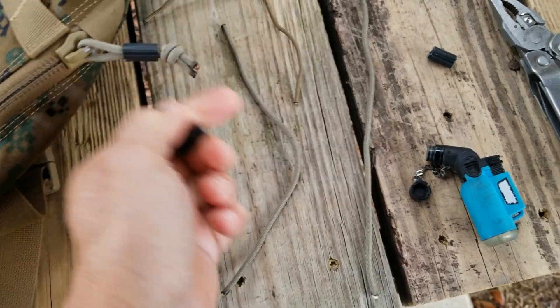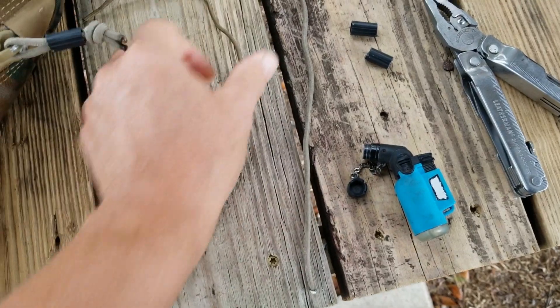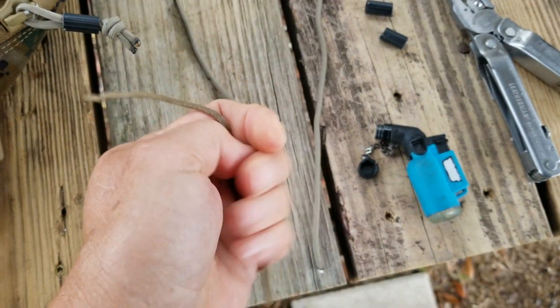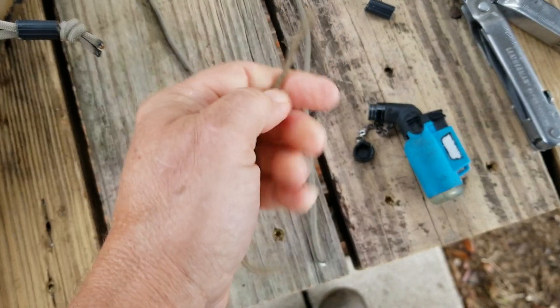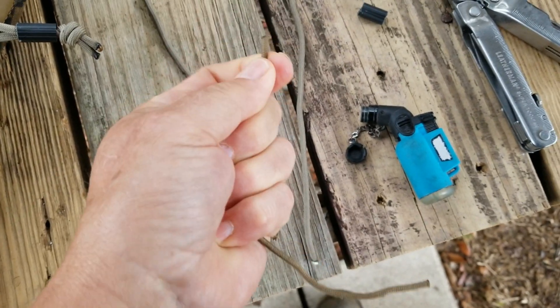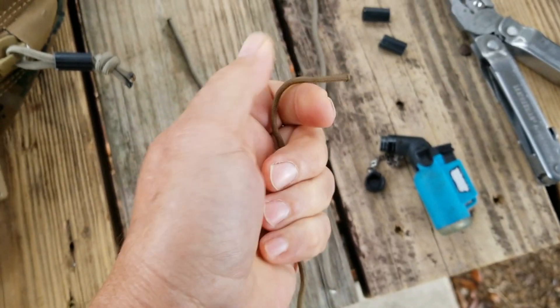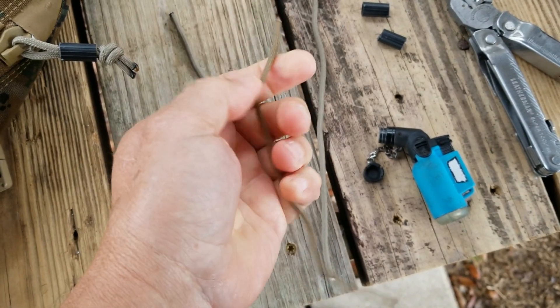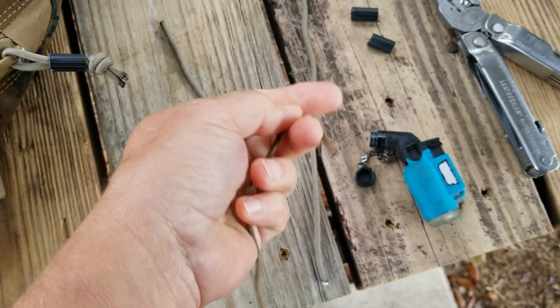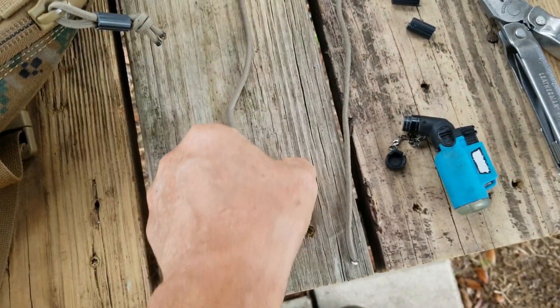I took it and cut it into thirds with a saw on my Leatherman. This is the original pull tab cord — it's a really good cord, however it's kind of short. I'd love to have some more cord like this; this is not paracord, it's a much much denser cord. And this is just regular issue paracord.